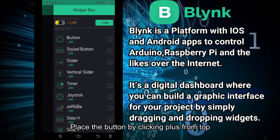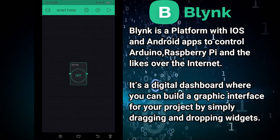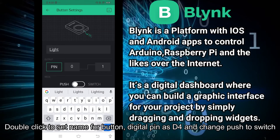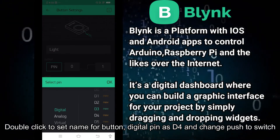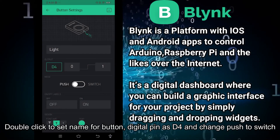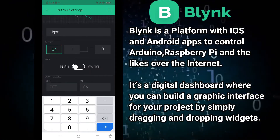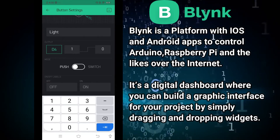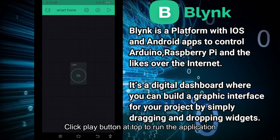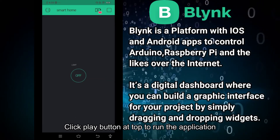You can place a button — click the button to place it at the center. Click the button, and you can set the name of the button. Then you can assign pin D4. Set the values to 1 and 0 for on and off. Now you can use the app's play button to run the on-off control.